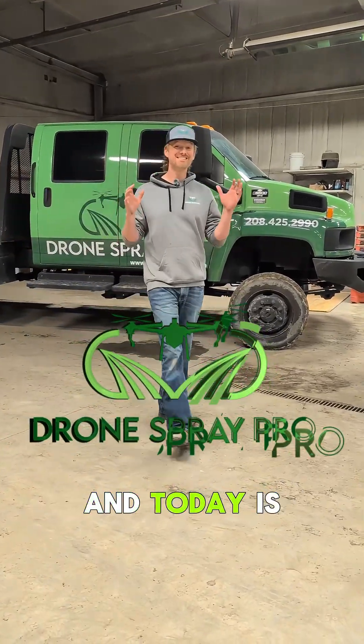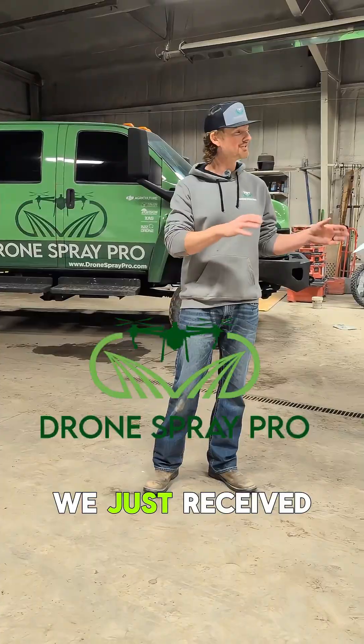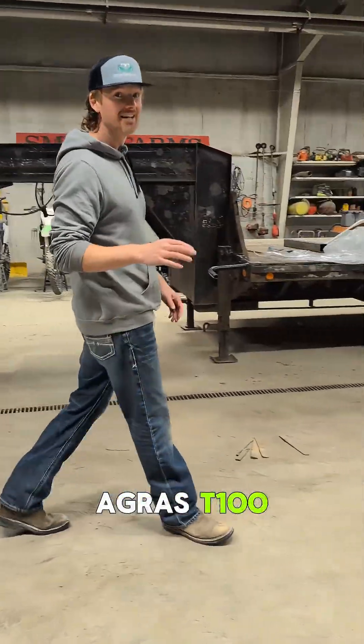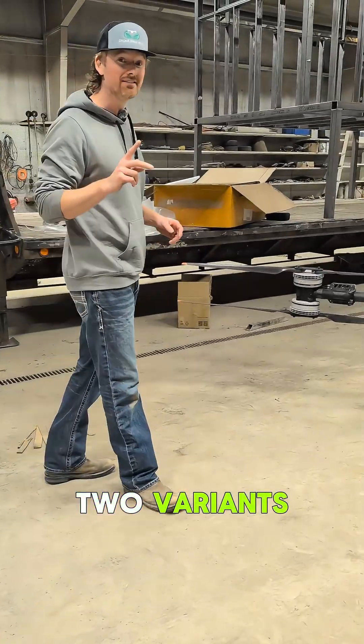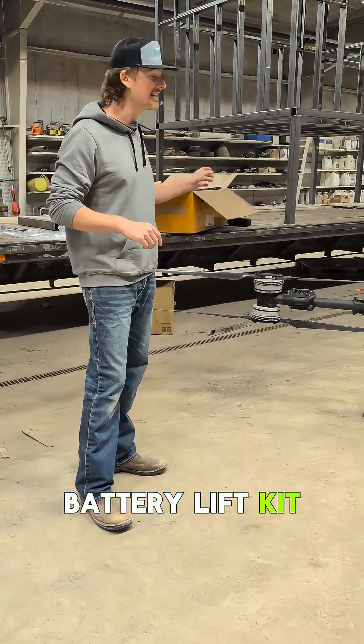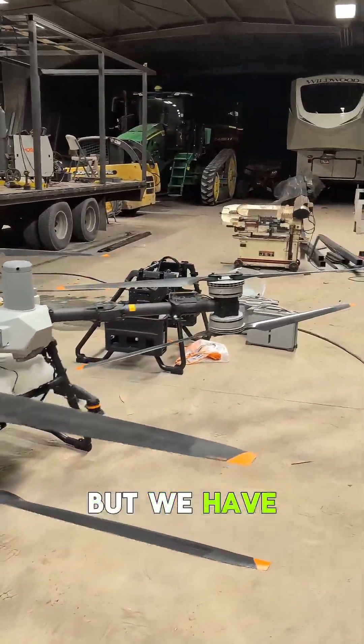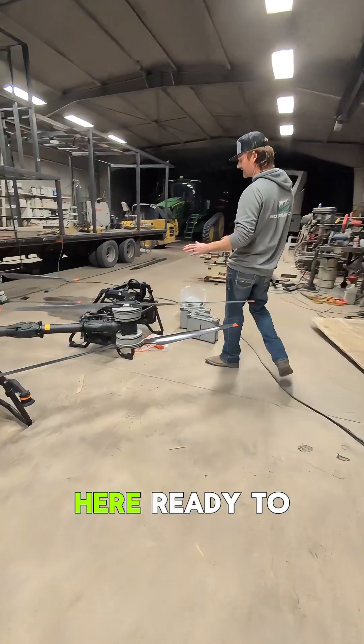I'm Brayden with Drill & Spray Pro and today is an exciting day. We just received two lift kits for the DJI Agras T100. There are two variants: a single battery lift kit and a double battery lift kit. We have the single battery lift kit still in box, but we have the double out here ready to go.